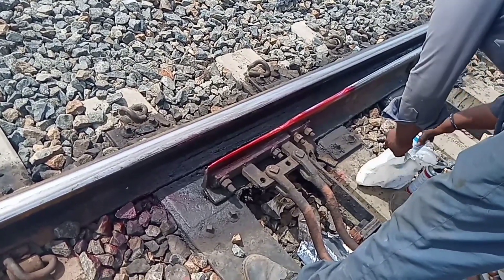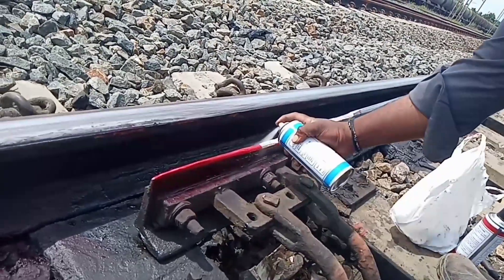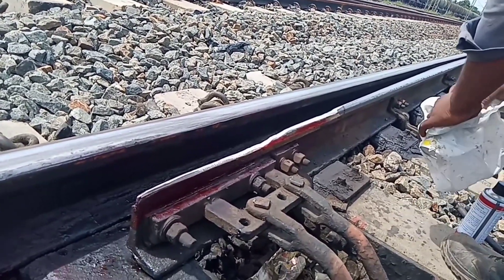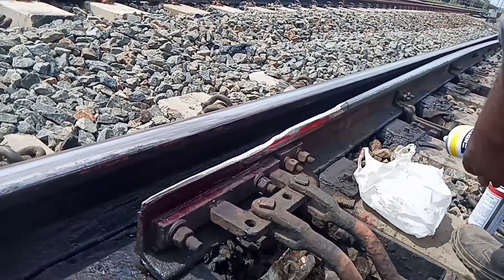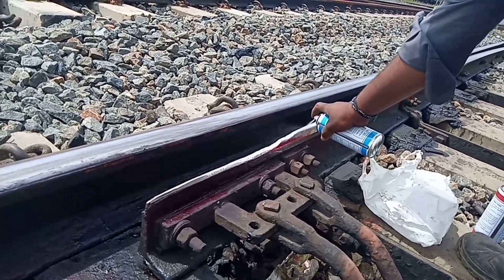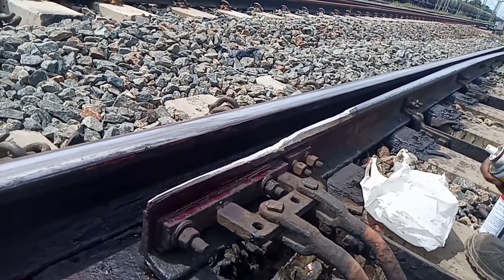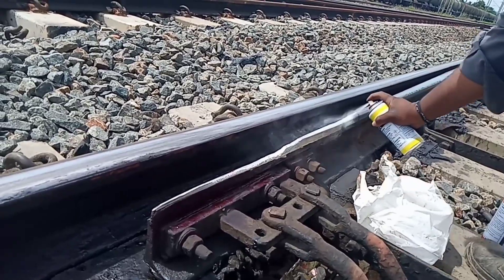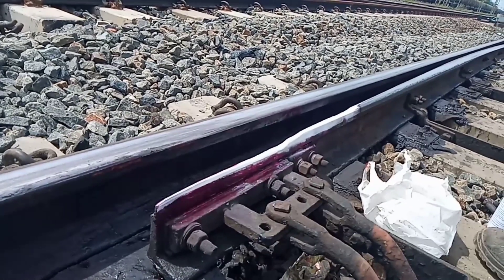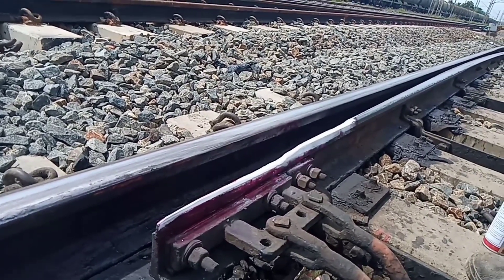For the DTP test: first apply penetrant, then cleaner. The penetrant will be cleaned by that cleaner. Then apply the developer, which comes in powder form.